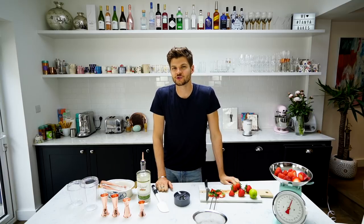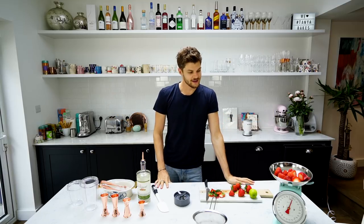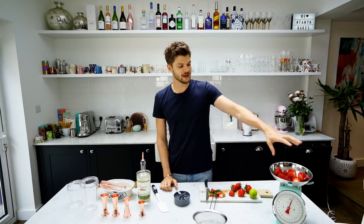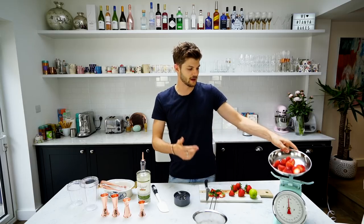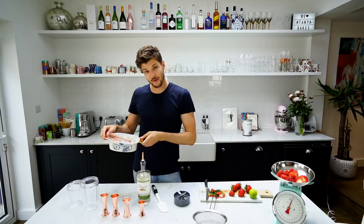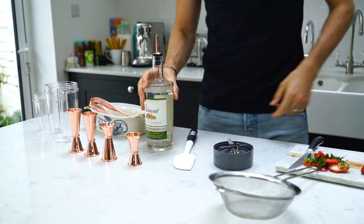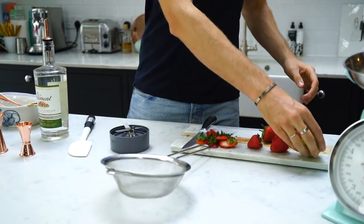Hi everyone, I've never had a good strawberry daiquiri and I'm going to try and change that today by making one. Here's what you're going to need: 250g of strawberries — I've already chopped the green bits off to make life easier. You're going to need to blend them, so a blender, 150g of ice, some rum, some lime, and then more strawberries to garnish. Let's begin.